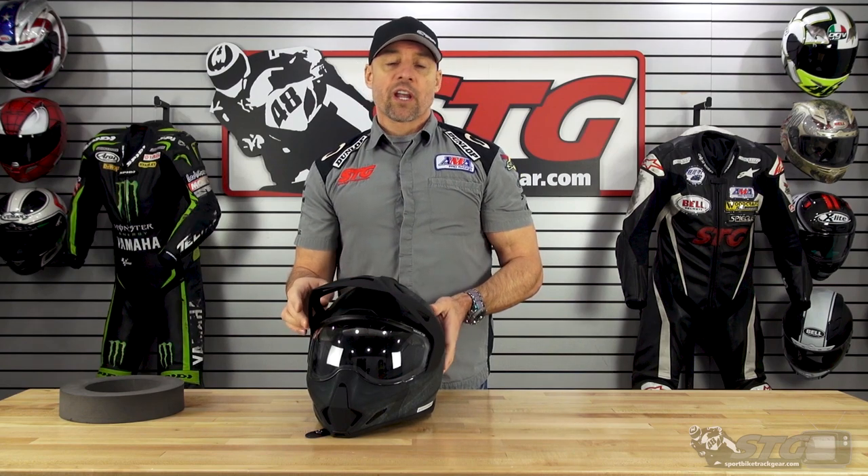One thing that does stand out with this and a lot of the other helmets in the Icon line right now is it has a rather pronounced on-off effort. That means when you grab it by the chin straps and you pull it over, it takes a little bit of effort to get it on and you kind of notice it. With that said, once you get it on, it does give you a really good secure fit and sensation from the helmet — so that is the upside of the challenging on-off effort.